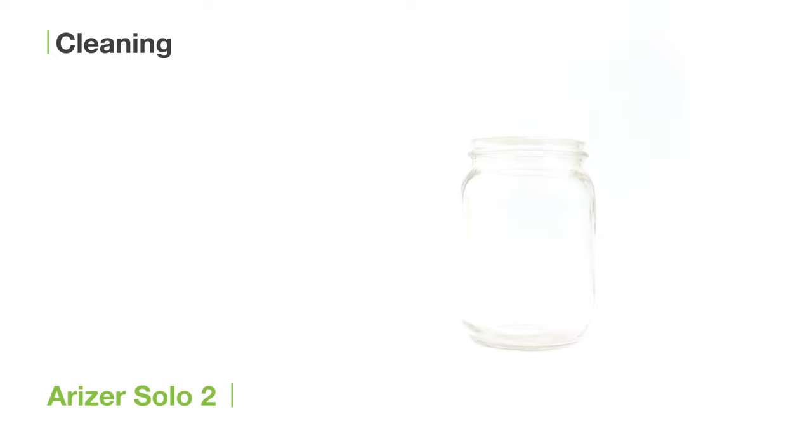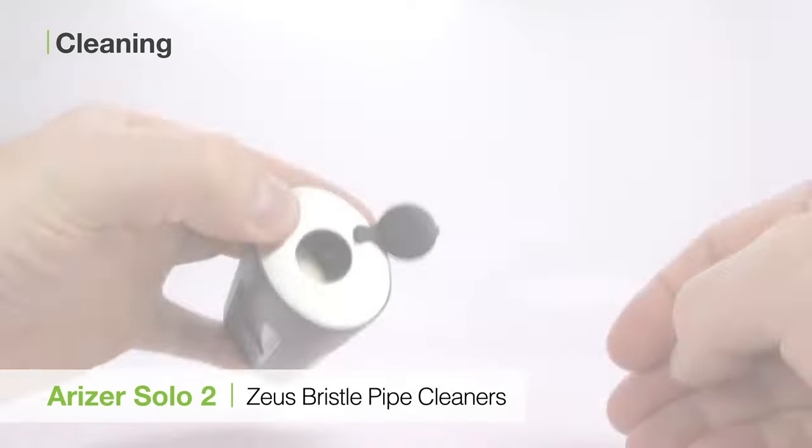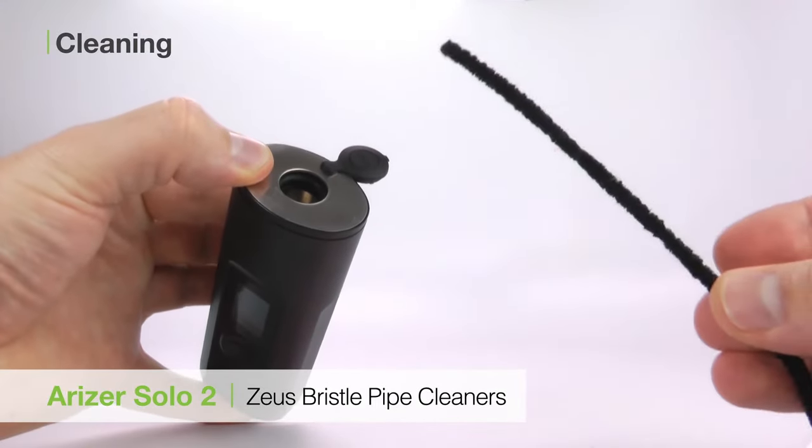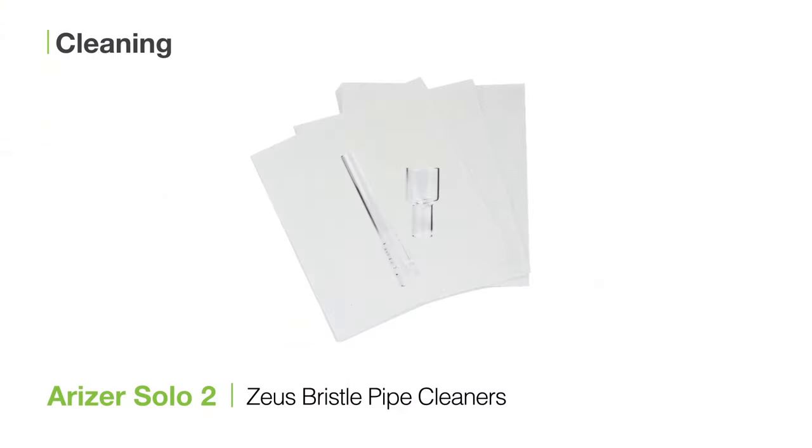You can clean the stems by soaking them in a jar of your diluted Zeus Purify Solution for about half an hour. Then use the Zeus Bristle Pipe Cleaners to dislodge any remaining particles. Next, rinse and towel dry.